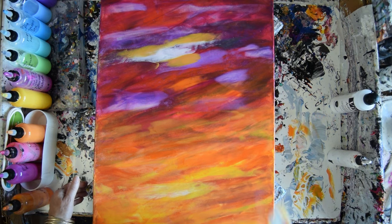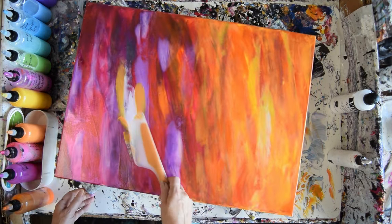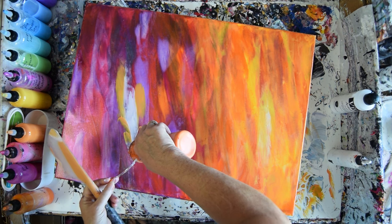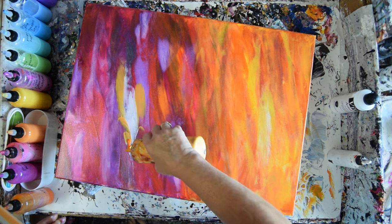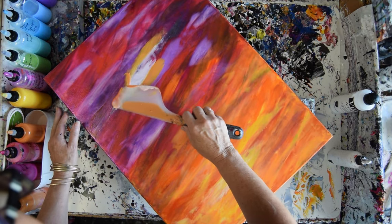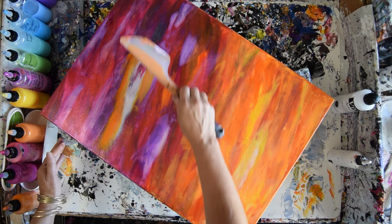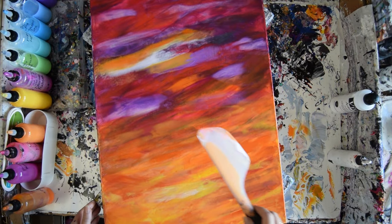I don't usually use wiping things away as part of my process, but in this case I think it's important. I want something brighter. I've got Orange Crush — it might be too bright. I've got Sour Lemon with Holly Berry, both Prism Pours. Probably too much in the bowls. I kind of like that.